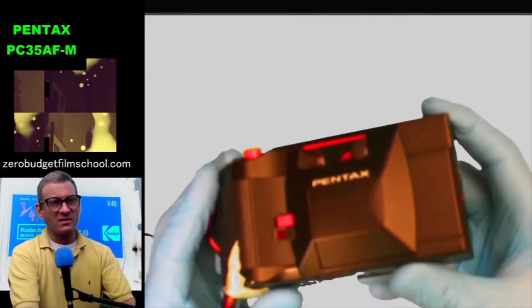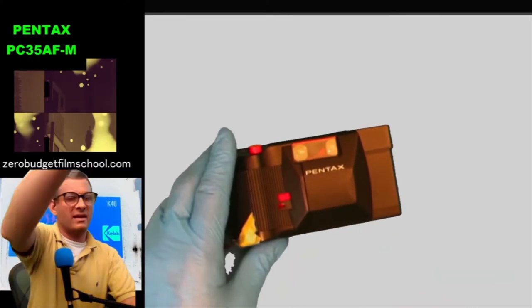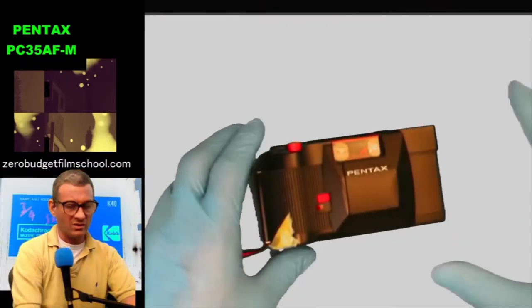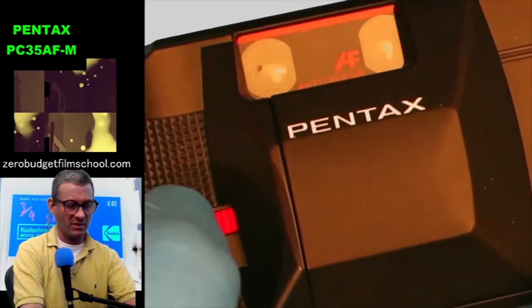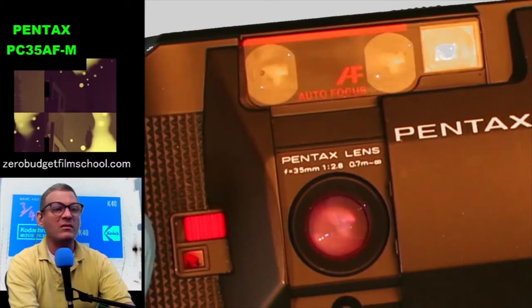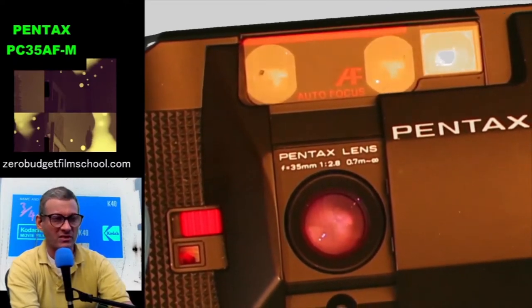It looks a little bit like stealth technology in a way — it's got that angular, kind of 80s look. The reason there's tape on here is that the battery cover is always either breaking or snapping off, so I've had to tape it down. Otherwise the thing works. It's got autofocus, and if you pop this out — here's your lens. F2.8, 35mm, with a minimum focus of 0.7 metres to infinity.